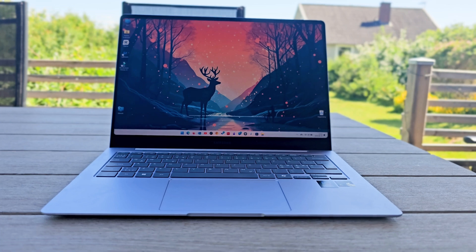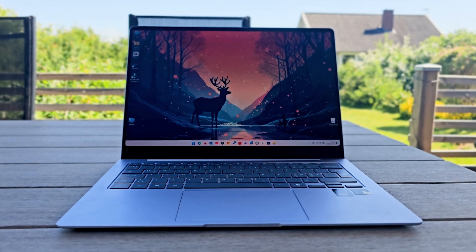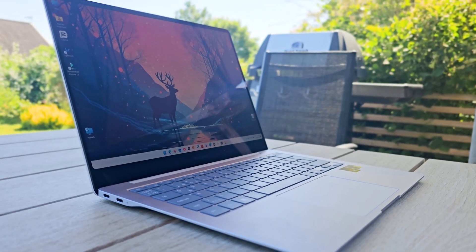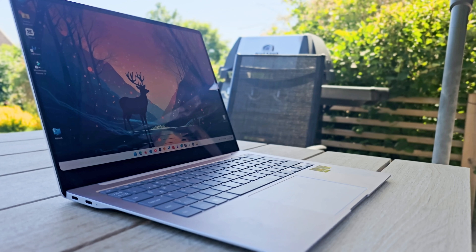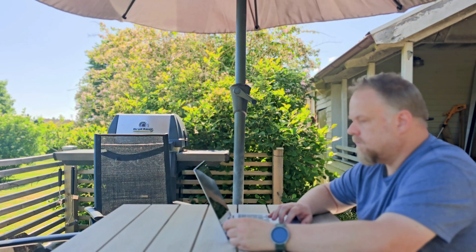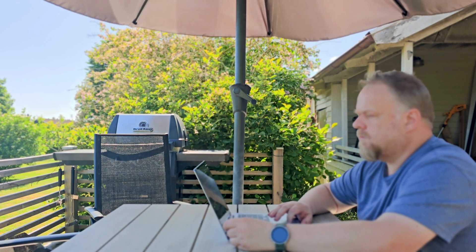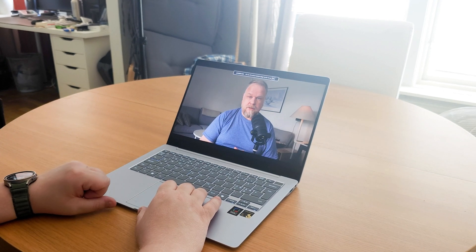Starting with the good stuff. First, the 3K 120Hz AMOLED screen — this one is a keeper. Really top-notch. It's sharp and bright, and I can crank up the brightness quite a lot, so sitting outside in bright sunlight isn't a problem anymore. Plus, the footage from my S23 Ultra, from which I film everything for this channel, has never looked as good as it does now. Watching content on YouTube as well as other streaming services is a delight.